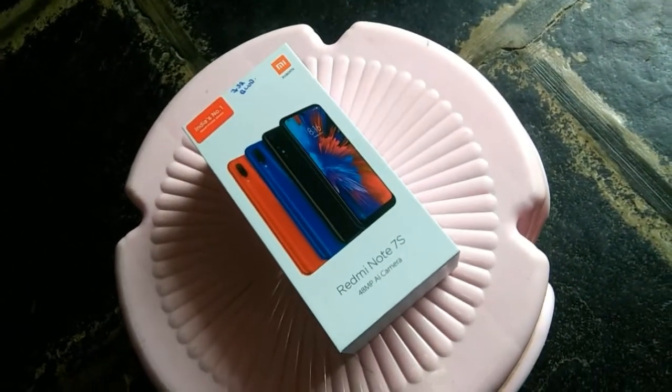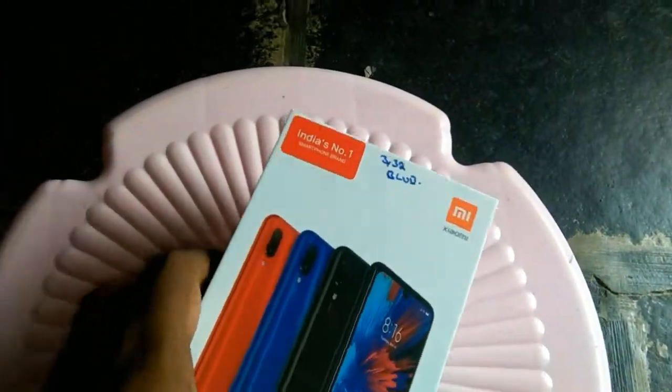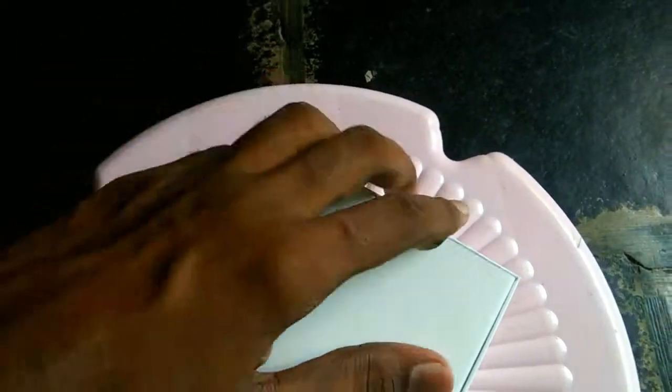Friends, here you will find Redmi Note 7's box. Friends, this box is the 3GB variant. Friends, this box is blue color. This box is ₹10,000.